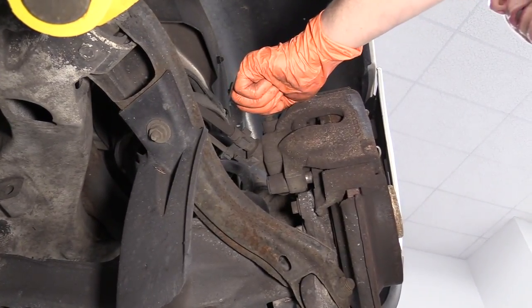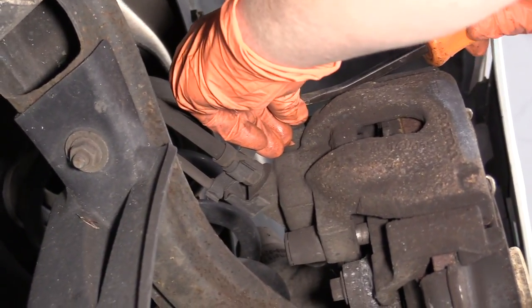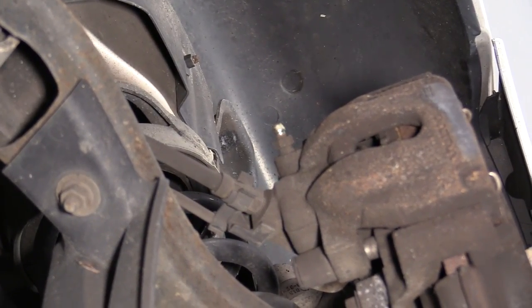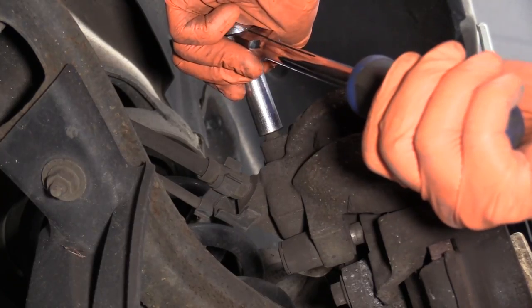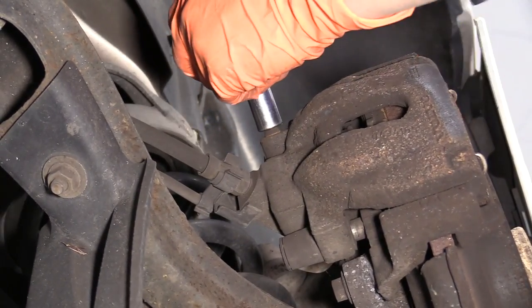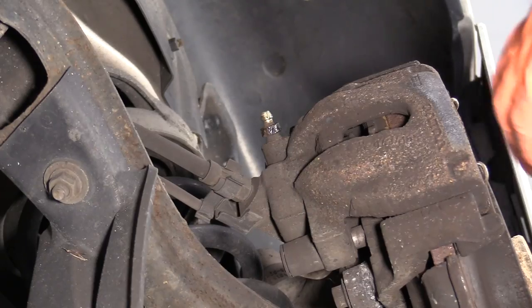Remove the bleeder screw boot cover — sometimes I have to use a flat blade to pop it up. Set that aside. The bleeder screw is an 11mm, so I want to make sure these break open. I just loosen it up and then slightly bottom it out, so I'm going to have to release that with the caliper off.